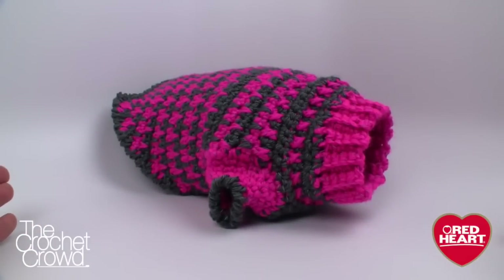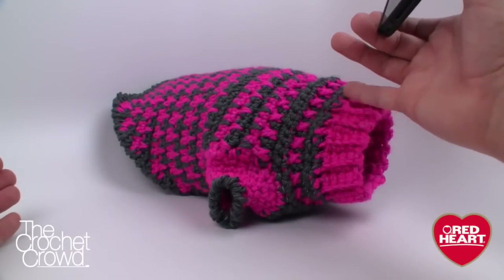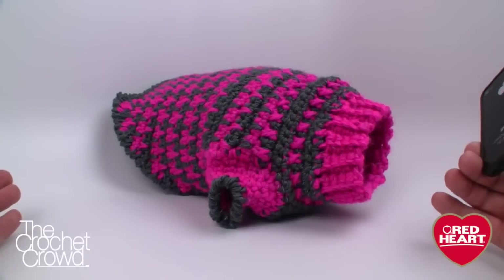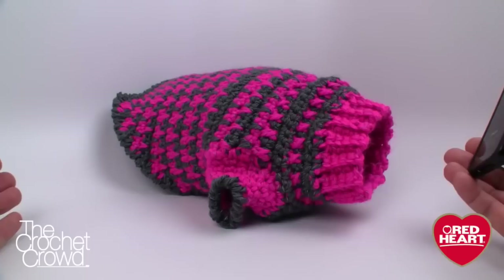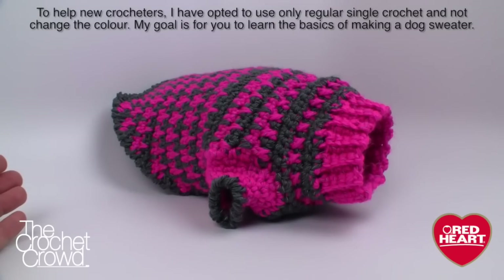For the small version I used only one ball of the pink and just a smidgen of gray. The pattern does call for Red Heart Super Saver, so that's something you can consider as well. Let's get on with this tutorial and break down this pattern and work on it together.